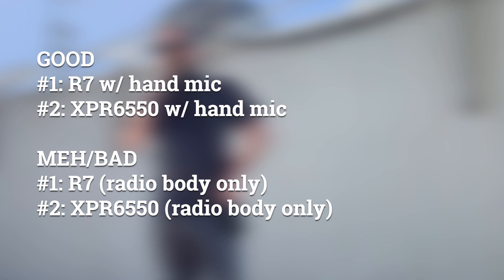We're testing with the XPR-6550 — the radio itself as well as the radio with a hand mic — and then we're going to repeat that test with the Motorola R7 radio and then with the hand mic. The performance of these radios was definitely improved with the hand mics; both of them worked pretty decently, but when you take the hand mic off they definitely suffered. This is including the dual microphone setup on the body of the R7. Take a listen.